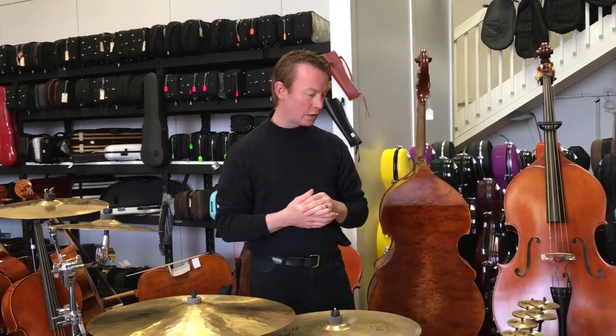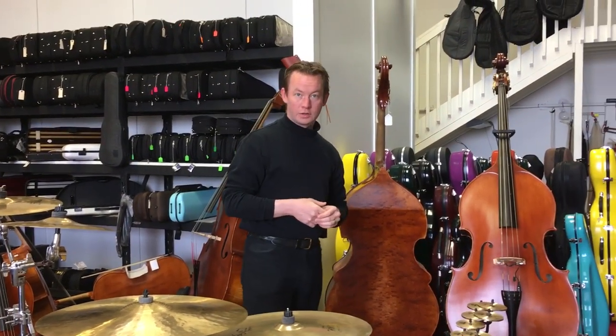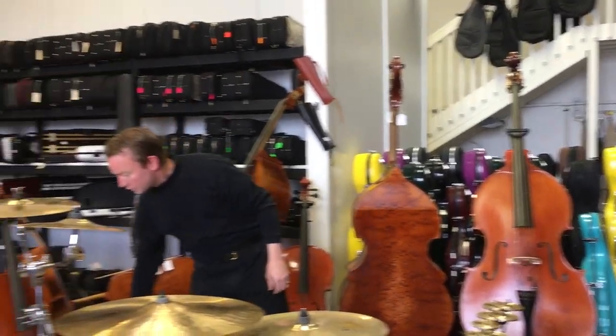Good morning. Today we're going to be talking about bowing bronze ideophones. And here we are at Aeolium Strings. I thought it might be appropriate to do this at a string place.